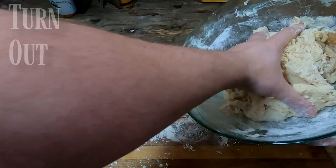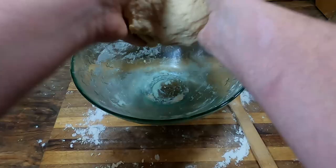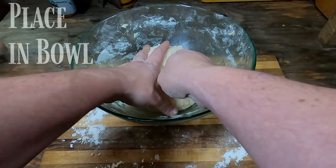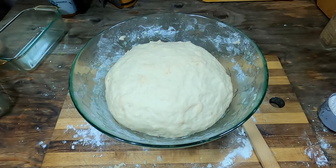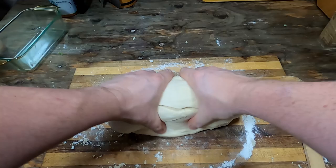We are going to knead this for about 10 minutes or so. When the dough feels smooth, it's done. After we have a nice smooth dough ball, we place it in the mixing bowl and let it sit for two hours or until the size doubles. Then turn the dough back out onto a floured surface and knead it gently a few times.